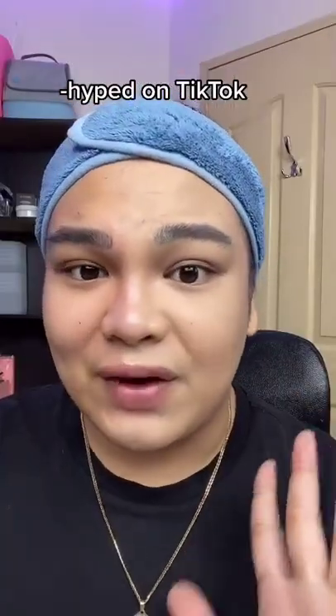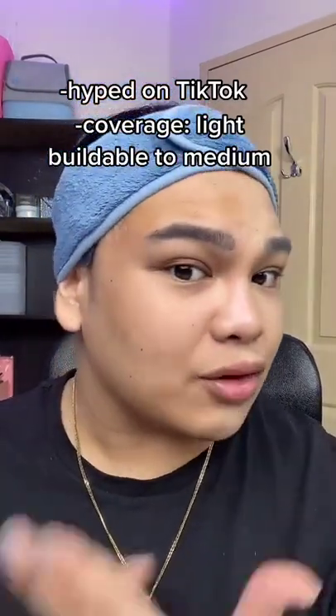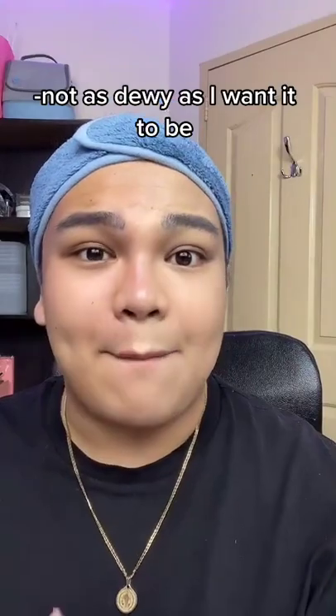This side of my face has foundation on. Ano masabi nyo? Hindi siya sobrang dewy. Ito yung walang foundation. Hindi siya super dewy, pero I think this color is a bit too light for me.